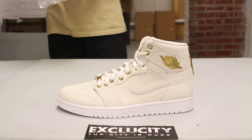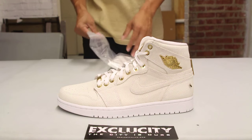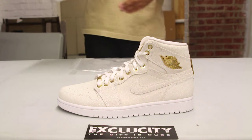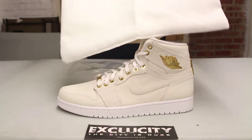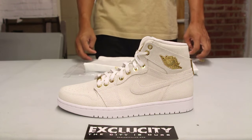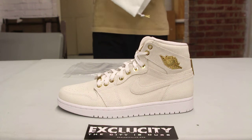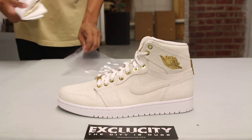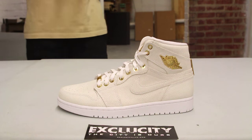For those who haven't watched the review of the black pair, I'll give you a little insight on what the shoe is all about. It comes with special packaging, and also a white suede dust bag with the Air Jordan wings logo and '1985' on the other side in gold. You'll also notice there are gold hits on the shoe — those are actually 24 karat gold-plated hardware, making it a very premium sneaker.